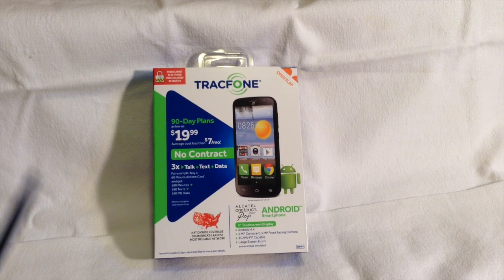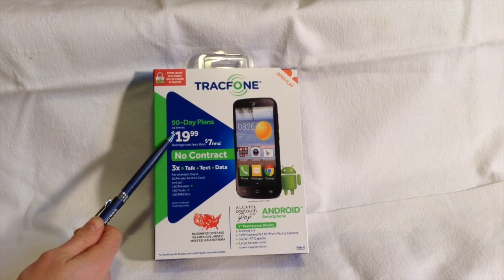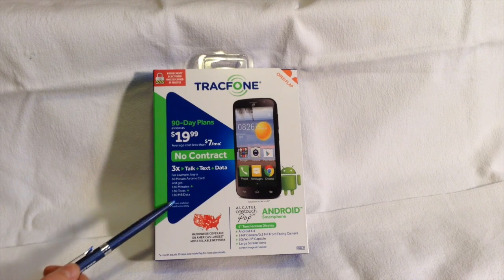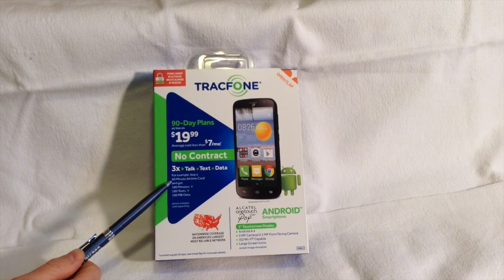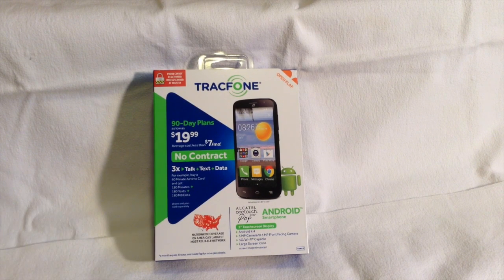Taking a look around the packaging on the Alcatel OneTouch Pop Icon, you can see, as with all TrackPhone Android devices, it comes with what I call the triple-triple feature. So if you buy a 60-minute card, you'll get 180 minutes of talk, 180 texts, and 180 megabytes of data. That's standard with all TrackPhone smartphones, as well as the TrackPhone Bring Your Own Phone program.